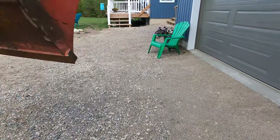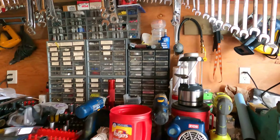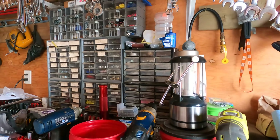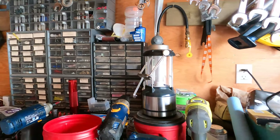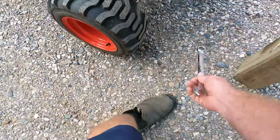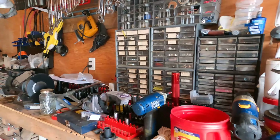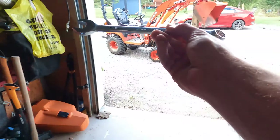Let's pull that front grill off. I feel like the nuts and bolts on that thing are a ridiculous size — like 13/16 or something. Let's try it. 11/16 maybe? Oh yeah, I'm feeling really good about 11/16. It's totally 11/16.